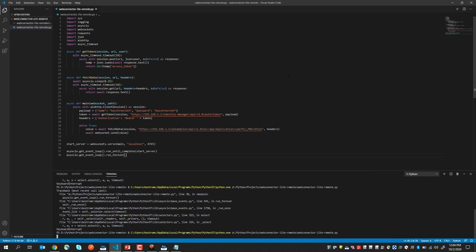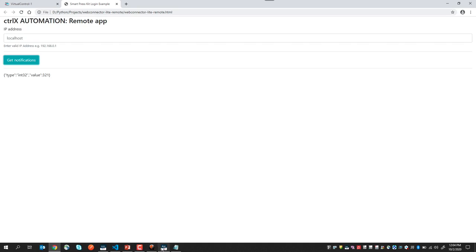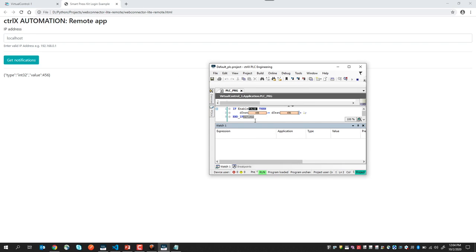So let's launch our Python code, like so. If we open an HTML page where we've included the JavaScript code necessary to make the WebSocket connection, we see in our browser the PLC tag appearing here. If I then go back to my PLC application and change the value, like so, we immediately see the change in the browser. If I click on the enable button here, that will increment automatically my PLC variable. Again, we see the variable being incremented directly in the browser.